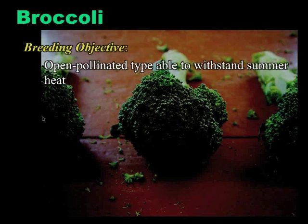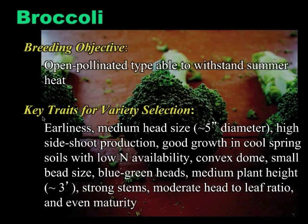The objective I was tasked with was to move along a population that has been in existence for a while. The breeding objective for NOVA is to create an open-pollinated broccoli that can withstand winter summer heat. There are also a lot of other qualities and traits that the farmers we work with told us were important: earliness, a medium-sized head, good side shoot production — a lot of organic growers don't just cut that central head and be done with it. Good growth in soils with low nitrogen availability, good bead size — there's been a lot of variation and desire for bead size, and we have good variability in our population selections. Even maturity, and we're looking for a blue-green kind of head.